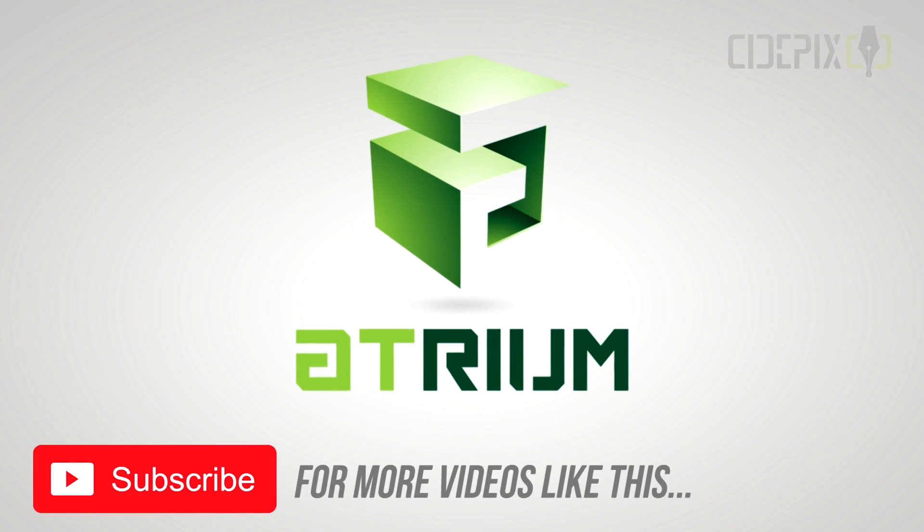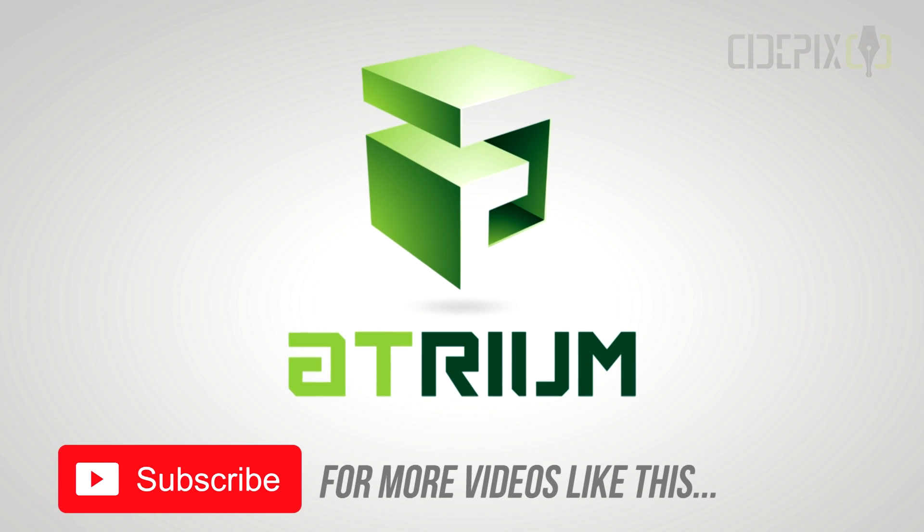And that's all for today. Thanks for subscribing and thank you for watching. Take care.